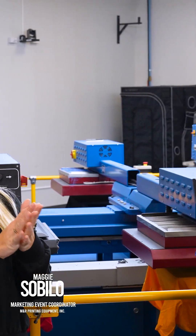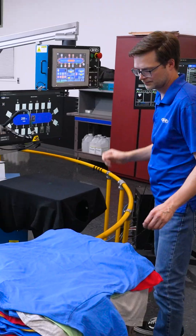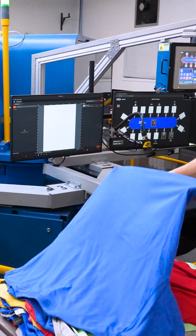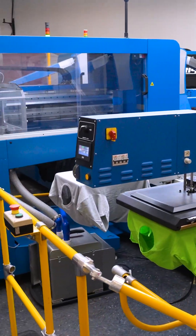Why are there multiple heat presses on the Polaris S4? Each heat press serves a different function and each one is important in the printing process. They help us maintain speed, quality, and throughput while providing a nice surface to print on.